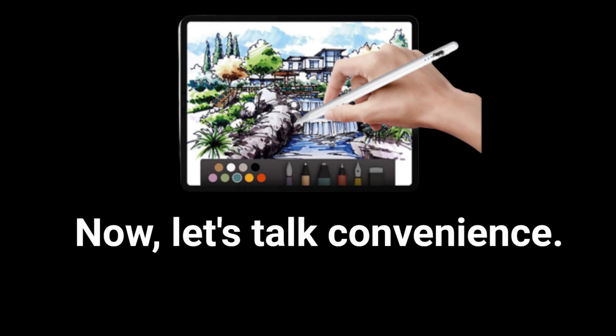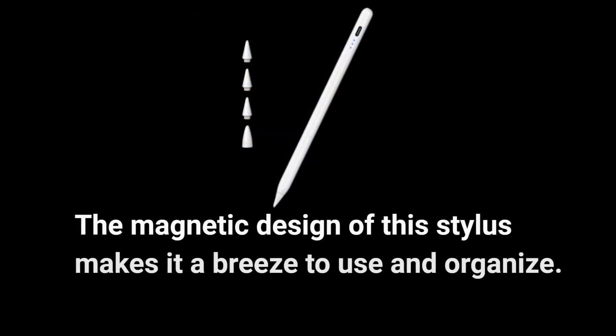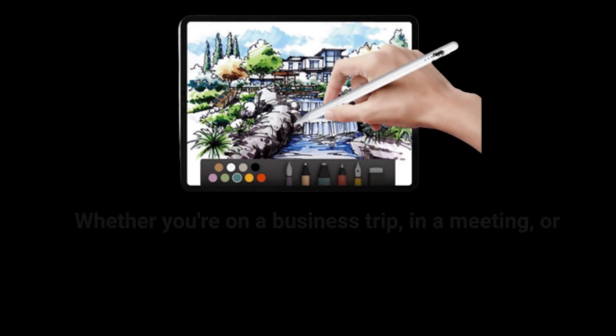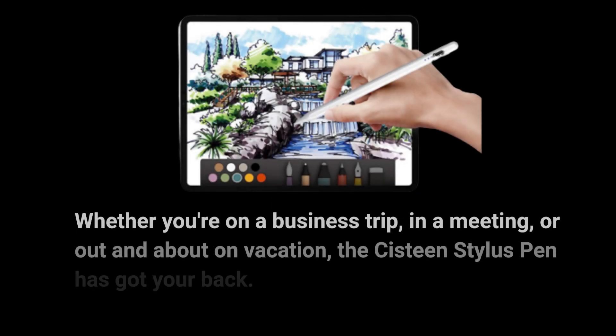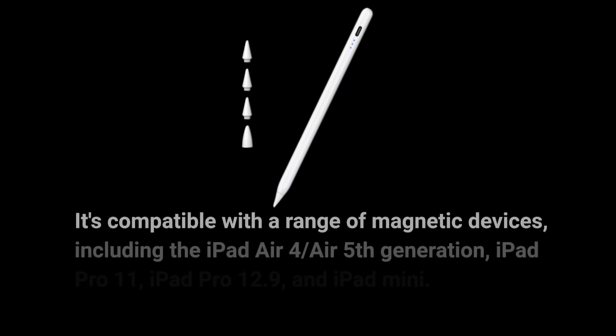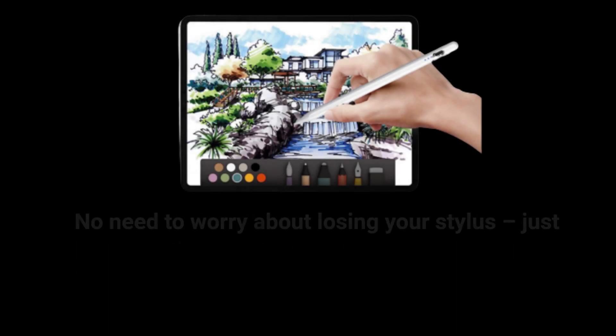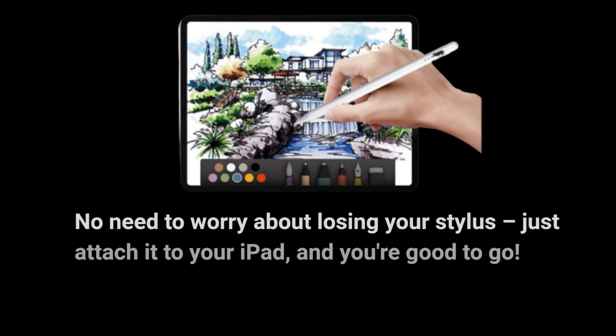Now, let's talk convenience. The magnetic design of this Stylus makes it a breeze to use and organize. Whether you're on a business trip, in a meeting, or out and about on vacation, the Sistine Stylus Pen has got your back. It's compatible with a range of magnetic devices, including the iPad Air 4, Air 5th generation, iPad Pro 11, iPad Pro 12.9, and iPad Mini. No need to worry about losing your Stylus — just attach it to your iPad, and you're good to go.